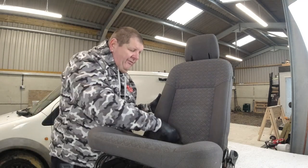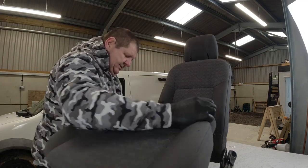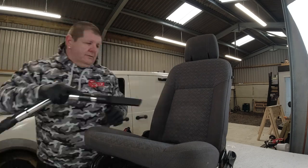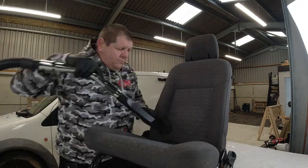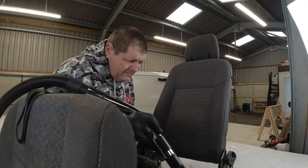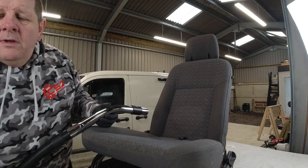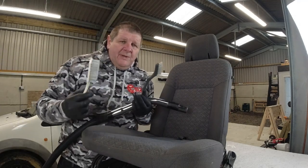When you're cleaning the seats and hoovering them off, try and get in all the little crevices behind the seat. Not all seats come up like this, so the best thing to do — if you can't lift your seats up — get right down in the back there as far as you can get. Now we've given it a quick vacuum off, I'm going to be using this brush and this brush. That's the way to take the dirt.